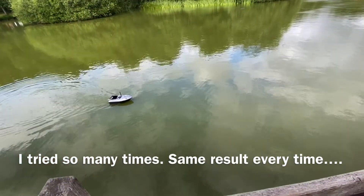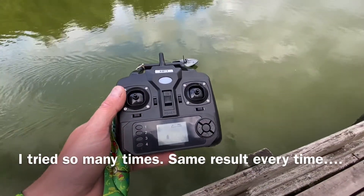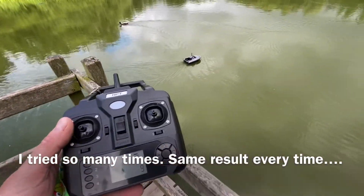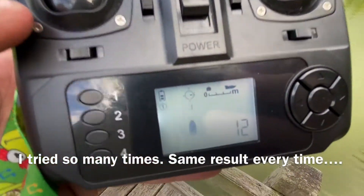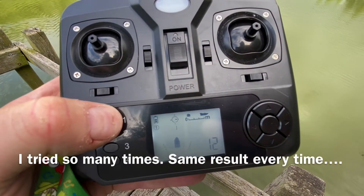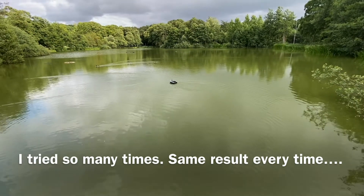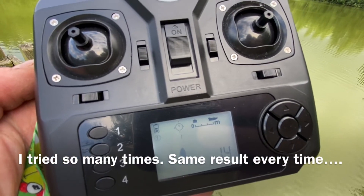Now we cruise away, we drive — about 15 to 20 meters to the right. We stop. Now I want the boat to go back to position one, I push one. The boat turns and goes in the completely wrong direction, while indicating that it's going to position one.